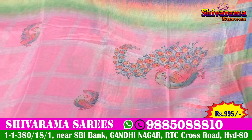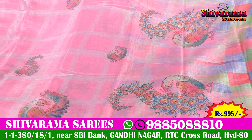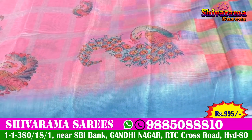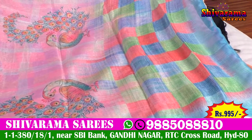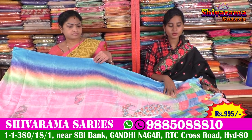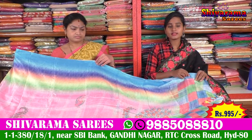The color is also starting to vining. The peacocks are looking very good with highlights. All over the black cloth is looking good with the plaques too. The blouse is also multicolored.